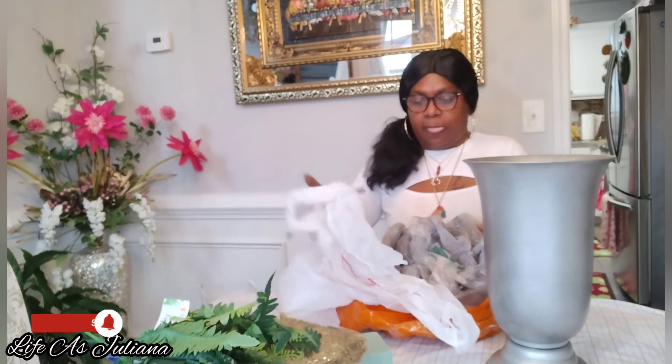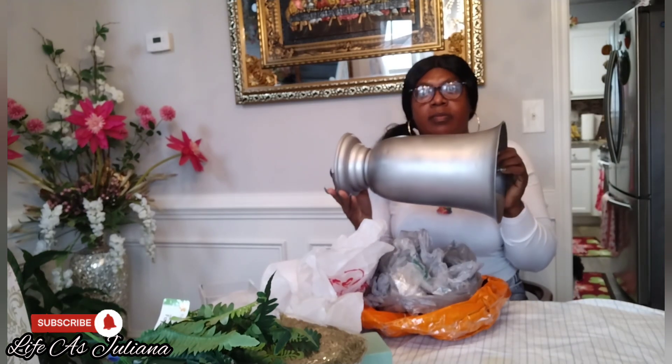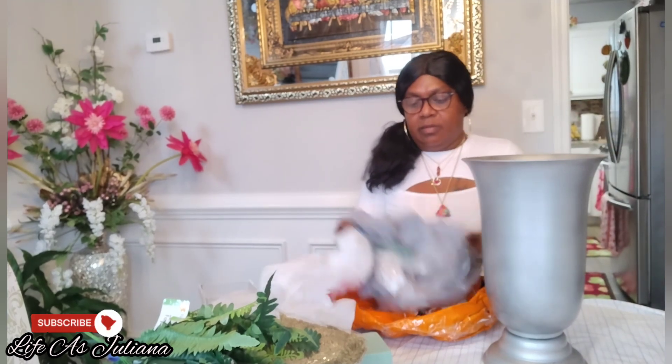Now I'm going to do a vase today y'all. This is a very cheap project — really cheap and affordable, because you know it's always on an extreme friendly budget, right?